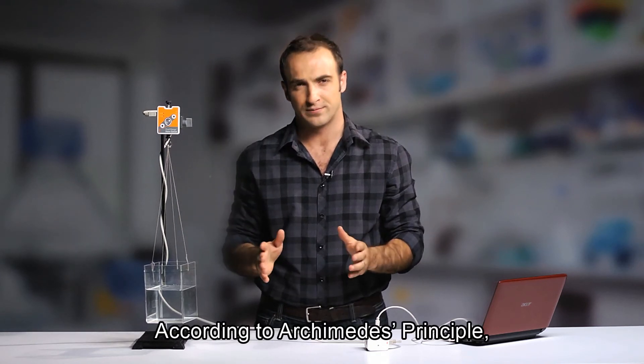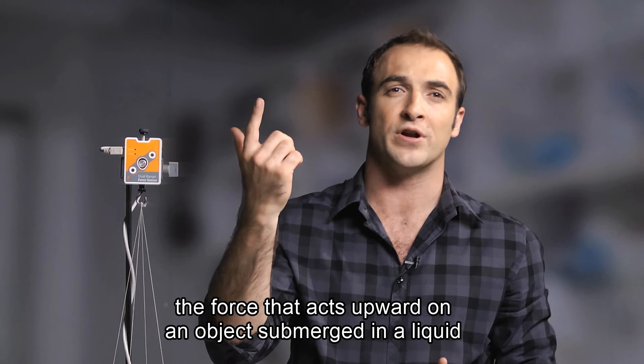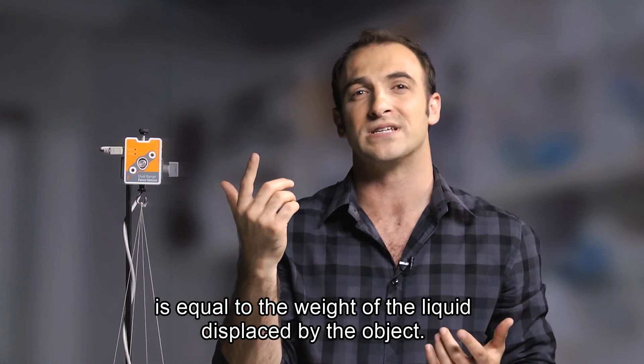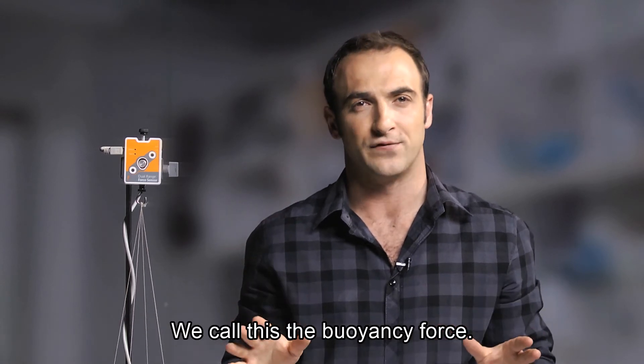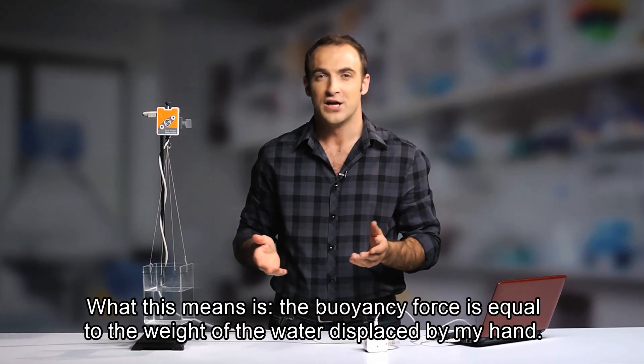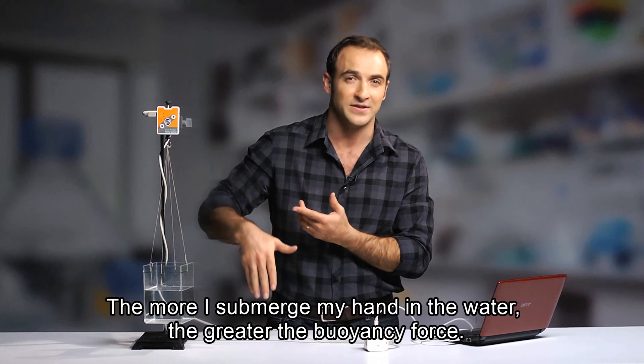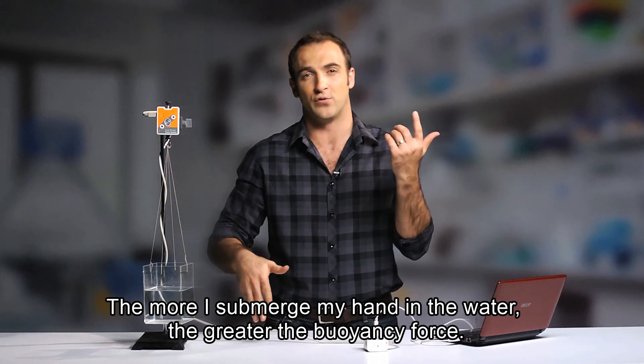According to the Archimedes principle, the force that acts upward on an object submerged in liquid is equal to the weight of the liquid displaced by the object. We call this the buoyancy force. What this means is, the buoyancy force is equal to the weight of the water displaced by my hand. The more I submerge my hand in the water, the greater the buoyancy force.